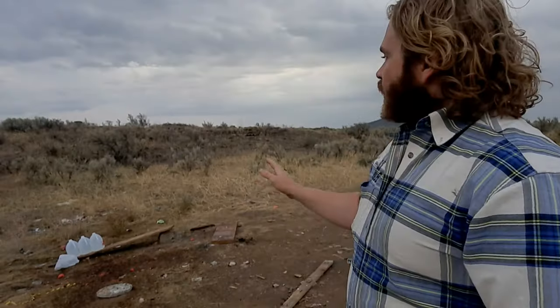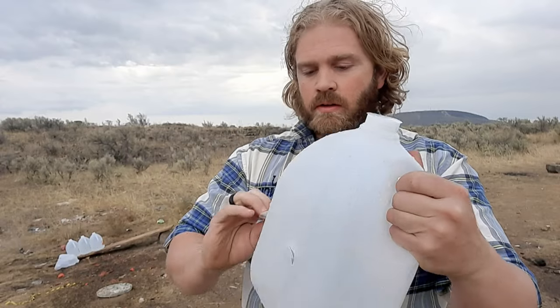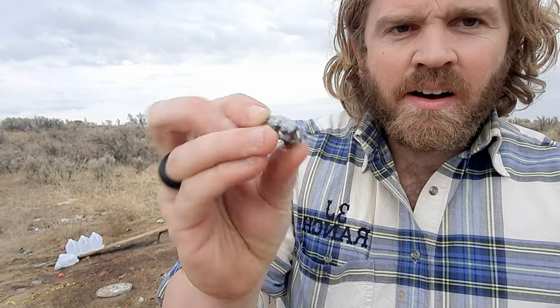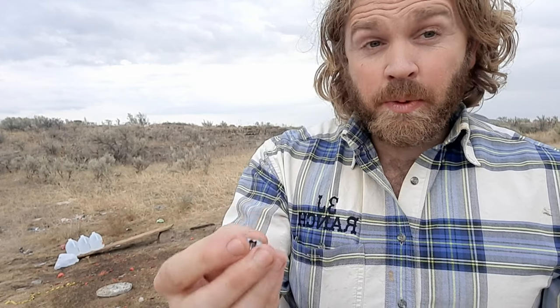We had seven jugs. We had penetration on four, and here's number four — we managed to catch the bullet. Let's go ahead and take a look at that bullet real quick, because it's always fun to look at bullets that expanded. That's the bullet right there. Opened up pretty wide. Four jugs is pretty good penetration.